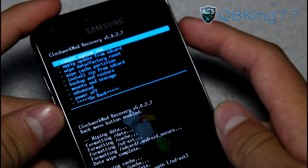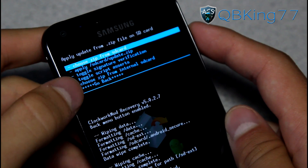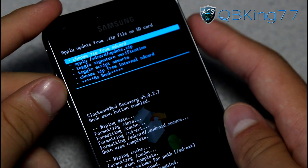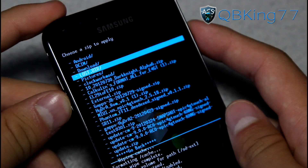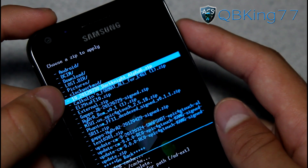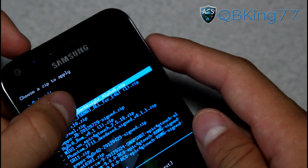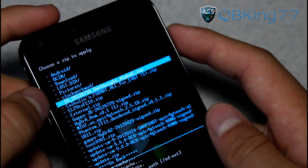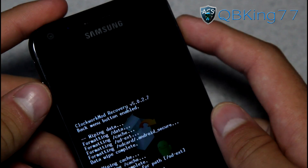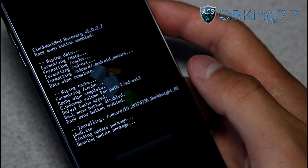Once done with all three wipes, hit Go Back, then Install Zip from SD Card, and choose it from SD card or internal SD card — wherever you transferred the file. Navigate to the ROM zip file. Mine is called CM10-2012-730-DarkNight-Alpha6.zip. Select it and hit Yes, Install. So again: wipe data, wipe cache, wipe Dalvik cache, then install the ROM zip.